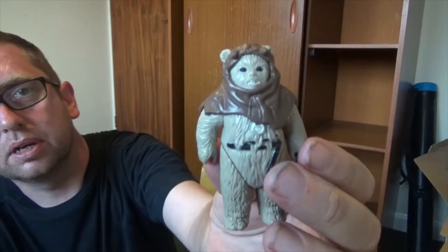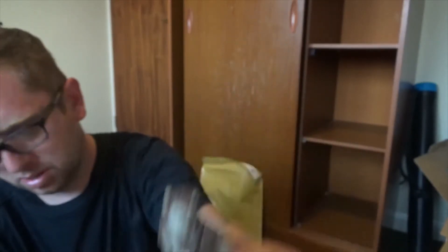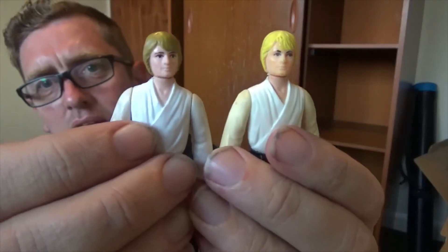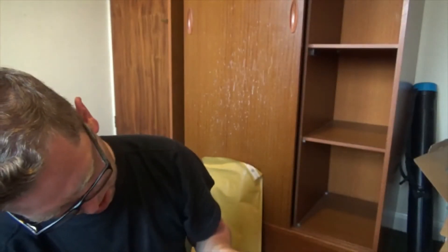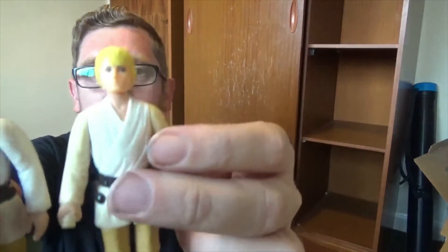Another Ewok, and another Luke Skywalker. Interestingly these ones are two different colours — different hair colours. Different factories, yeah, different hair colours.